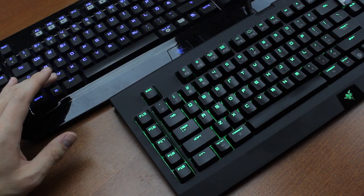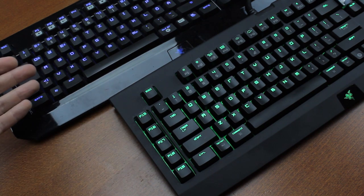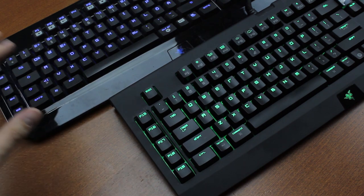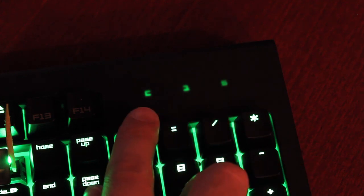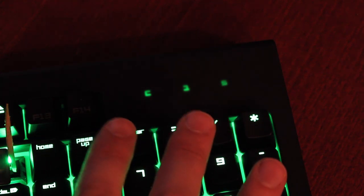They did change the finish from glossy plastic to matte, which I'm sure a lot of people will like, because whenever I show a glossy plastic keyboard I always get a lot of cries of pure disgust in the comments. I don't mind too much myself but I can see why some do, particularly because glossy gets dirty a lot quicker. One problem with the matte finish is that they made the lock lights — which are already rather cryptic symbols to start with — shine through the case, which makes them really blurry and even more illegible.